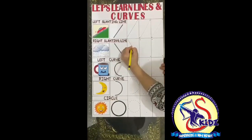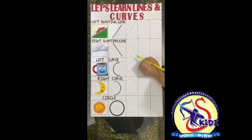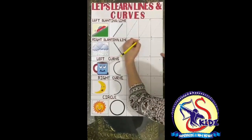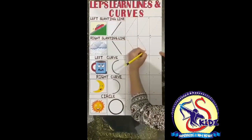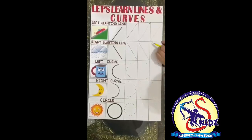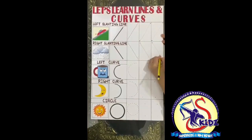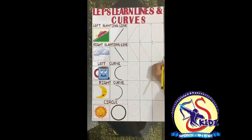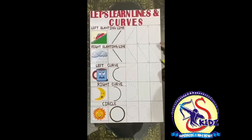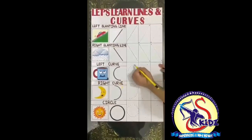Come to the right slanting line. Again we'll trace from up to down. Now we'll do with the help of the dots, then with the single dot. Move the pencil on the first dot and come down to the second dot. Once again, put the pencil on the first dot and join the second dot. Again join the first dot and the second dot. This is the slanting line.